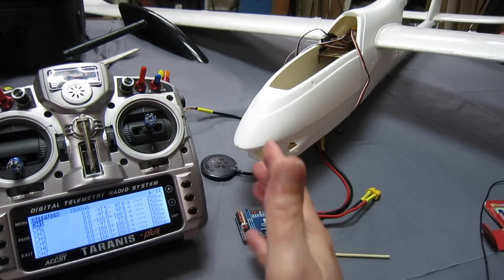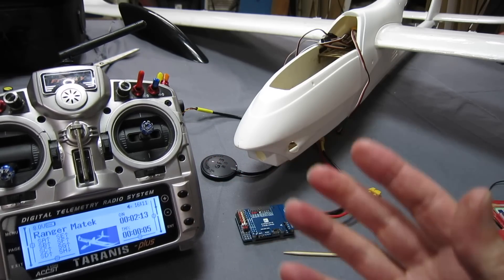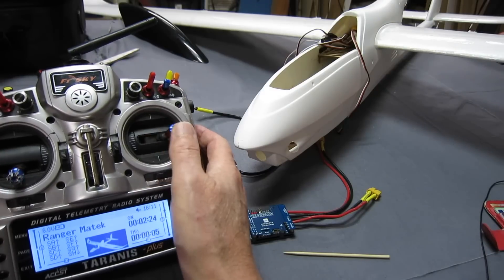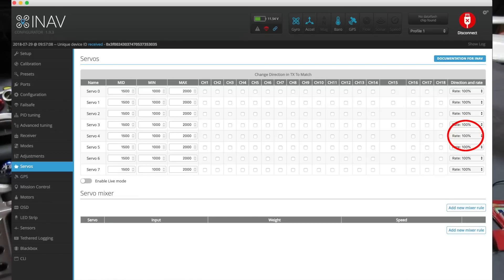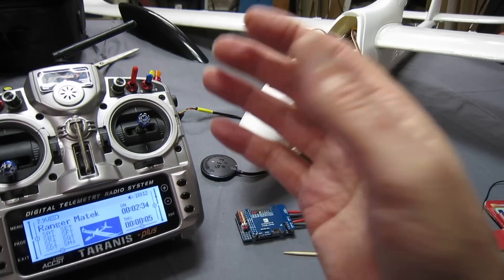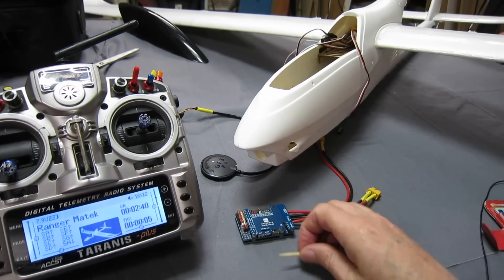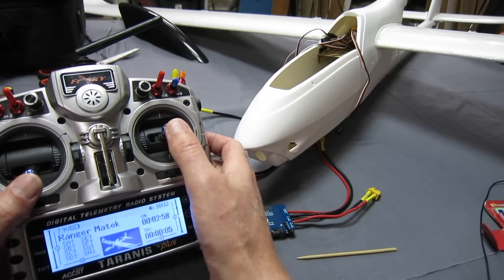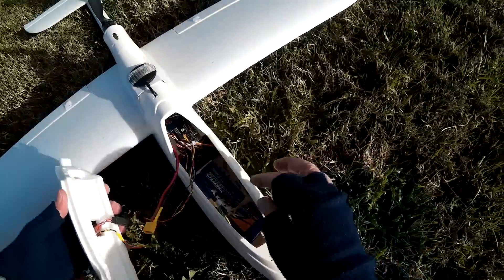Make sure those values increase when you go up and to the right with all the sticks — that way the stabilisation will work in the correct direction. Later on, when you've connected up all the servos and if the control surfaces are moving in the wrong direction, you change the weight to negative in the servos screen in the iNav configurator. You don't do it in the radio. That way the control surfaces will move correctly and the stabilisation will work in the correct direction too.